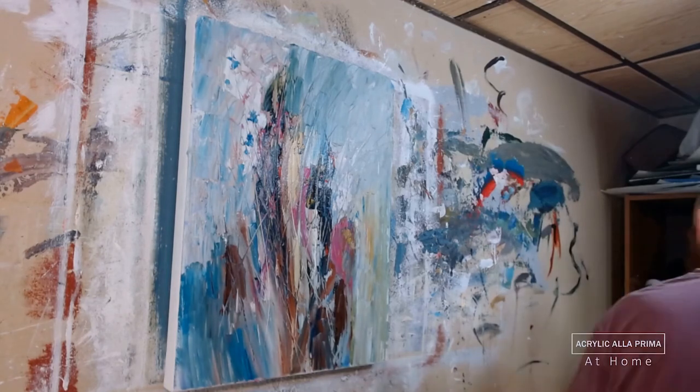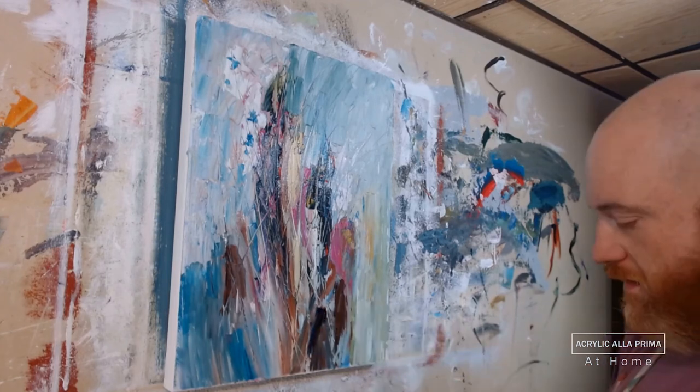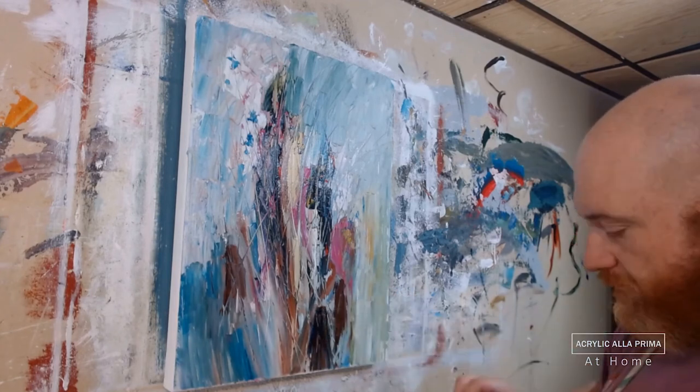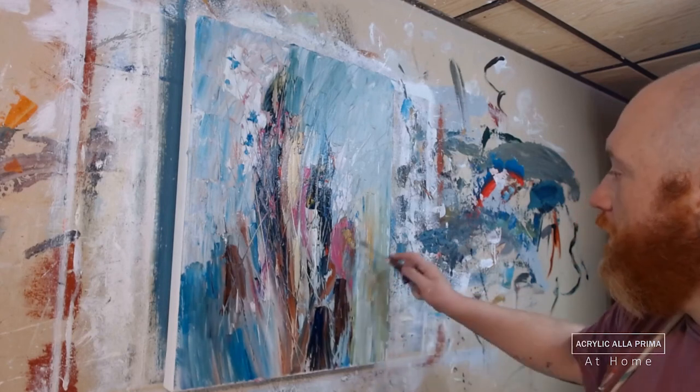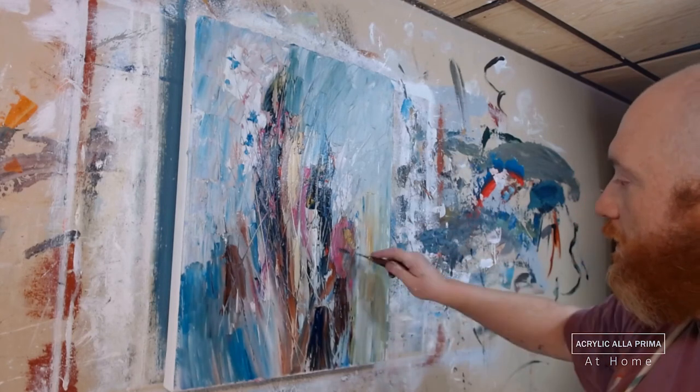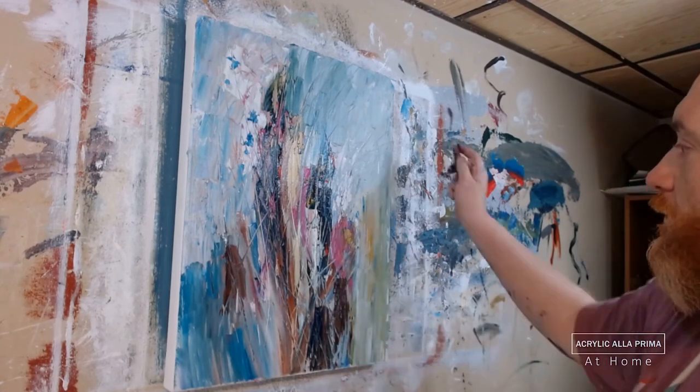There's some anthraquinone blue there. It's important to vary things subtly — if I'm going to have blue in the painting, it's rarely going to be just one blue. I want a little of this, a little of that. The exception is that the pink parts are all medium magenta, but I blend the edges so it doesn't look tacked on.